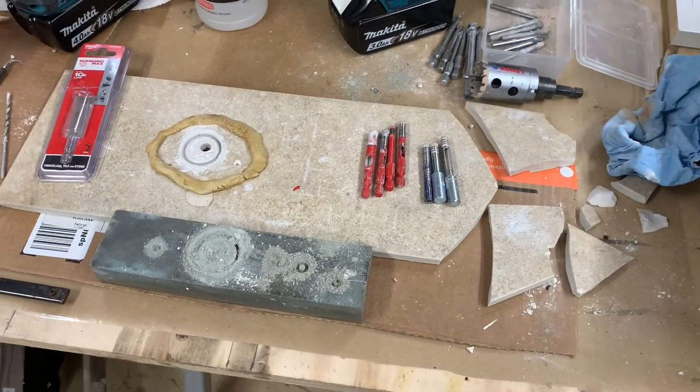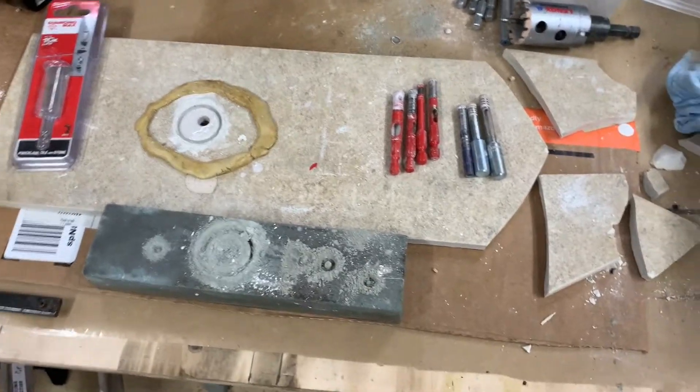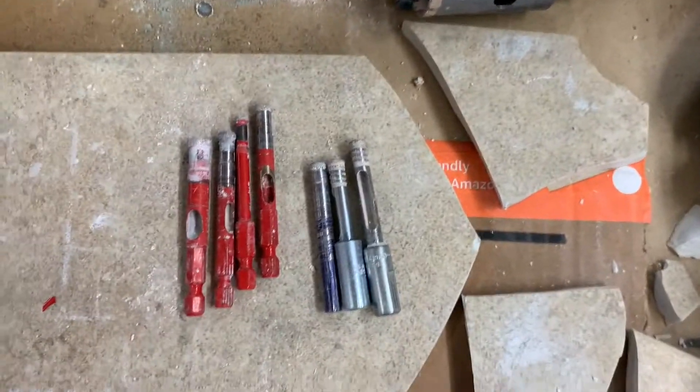What's up fellers? Got some porcelain tile set up here and these diamond bits that you're all familiar with.